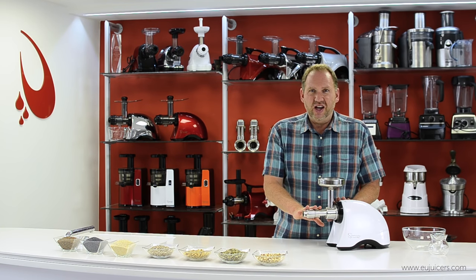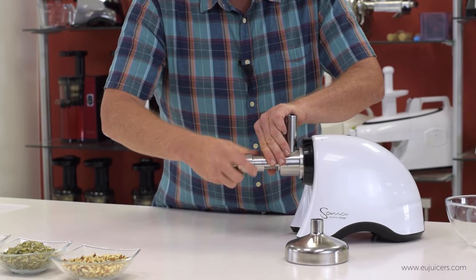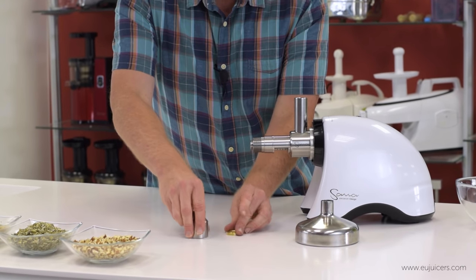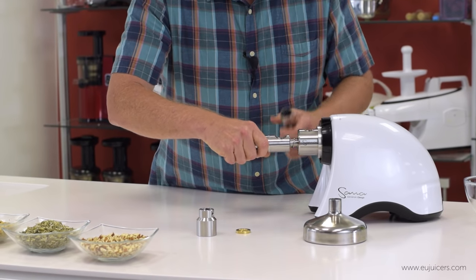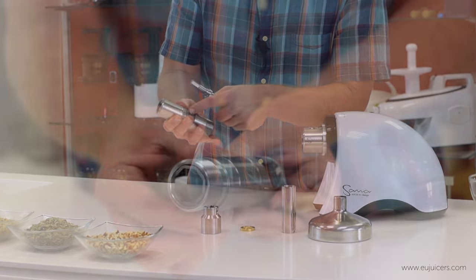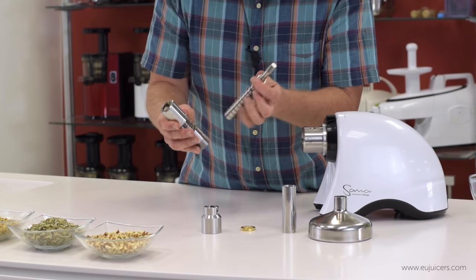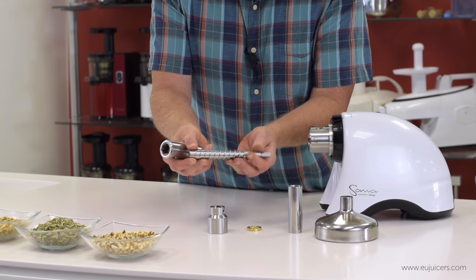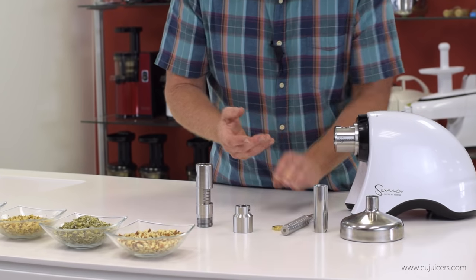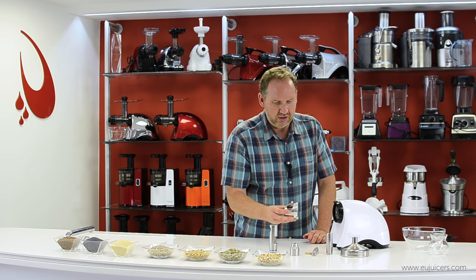I want to show you inside the oil extractor and show you the auger because it's pretty cool. Here's the main housing assembly — this is where everything happens. The auger crushes the seeds and nuts inside and the oil comes out through the grooves. The auger is stainless steel, really heavy duty and solid. It disassembles very easily — this just pops off — and assembles just as easily.